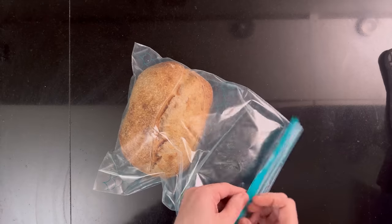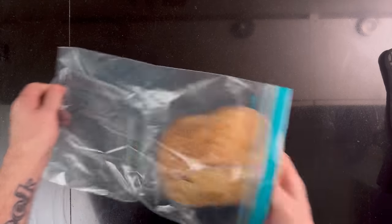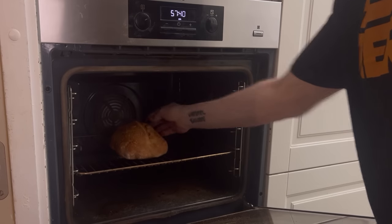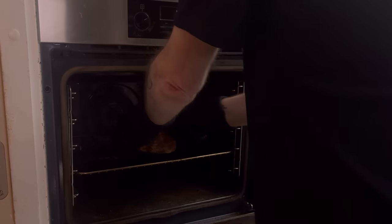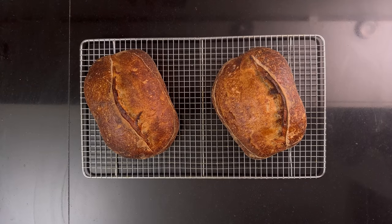Now let's prepare the thawed loaf. Heat your oven to 230 degrees Celsius, 450 degrees Fahrenheit. Then add the loaf and bake until it's to your liking — I also browned this one for 20 minutes. Take it out of the oven. You can serve it right away; you already did the necessary cooling before you froze the loaf.